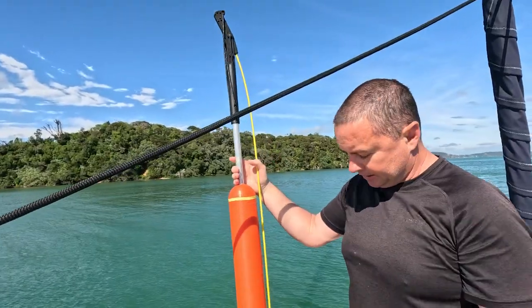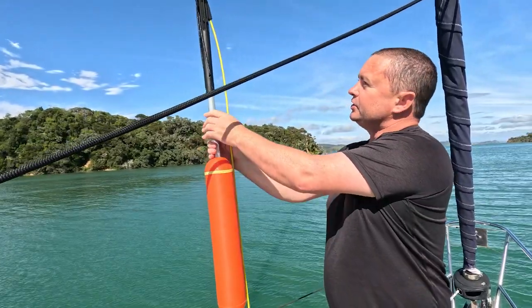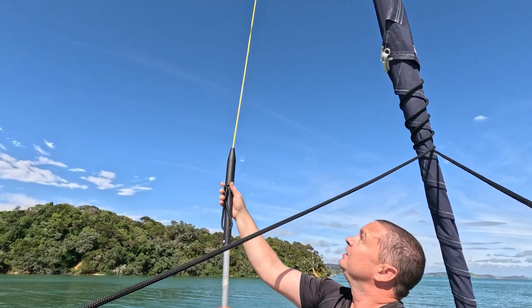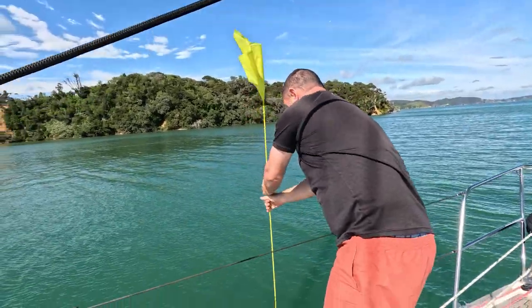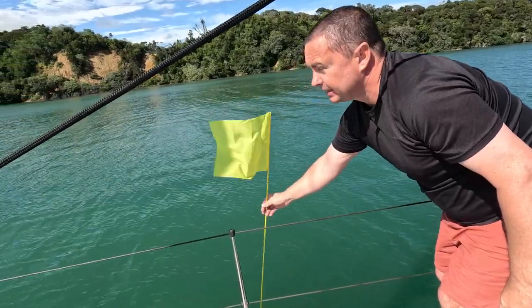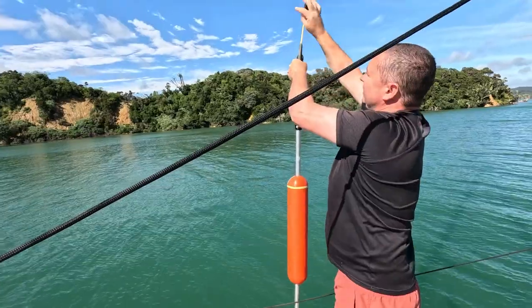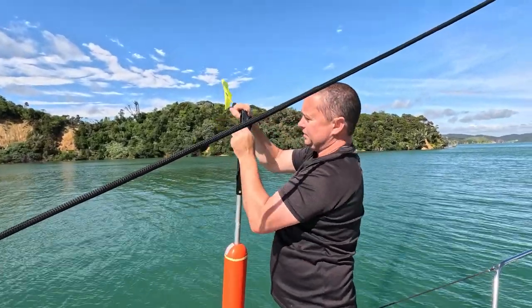This is the dan buoy — it's just a marker. There's a float in the front and a weight to keep it righted. To activate it, you twist it like that, this bit locks it upright, and then you just chuck it over the side. You can see it floats along nicely with a big visible marker. Today the dan buoy represents our man overboard — instead of throwing Adam in the water, we'll use the dan buoy as the person in the water.